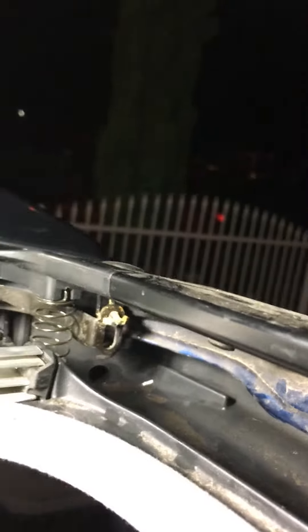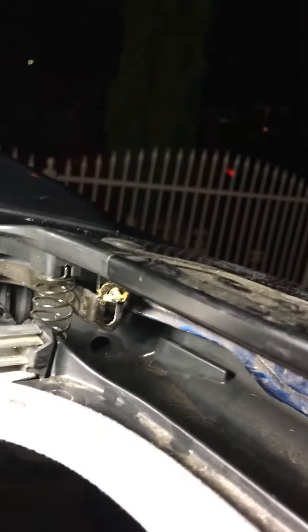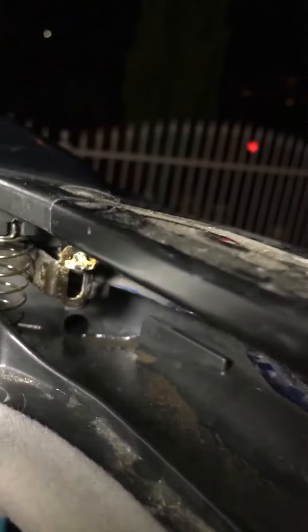This is the sunroof of a 2006 Toyota Highlander. The hole for the drain hose is clear up on the top tray; however, the water was sitting there because the drain hose inside was totally clogged.